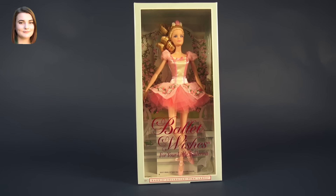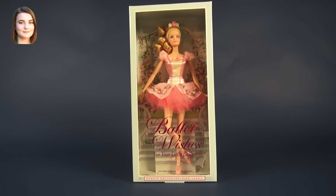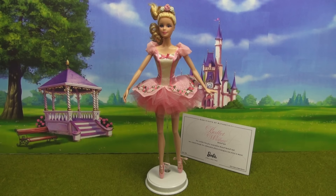Hello and welcome back to another Barbie video. I'm Carly and today we're taking a look at the Barbie Collector Pink Label Ballet Wishes Barbie doll. This Barbie is absolutely stunning and I do feel a little bit guilty for taking her out of the box, since most of the collector Barbies are meant to be kept in the box to preserve them, but I'm doing this for you guys. So let's go ahead and take a closer look.